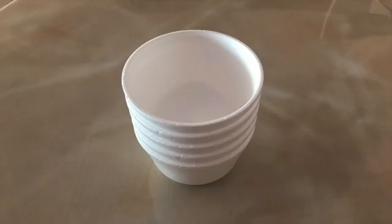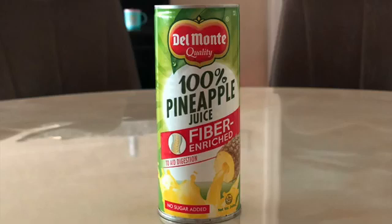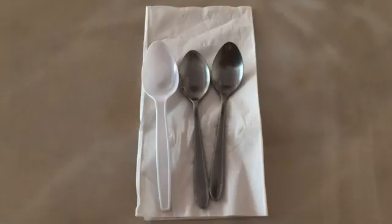Eggs, plastic or copper bowls, salt, baking soda, pineapple juice, isopropyl alcohol, lemon juice, and spoons.